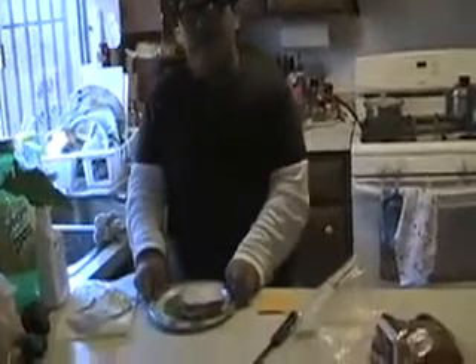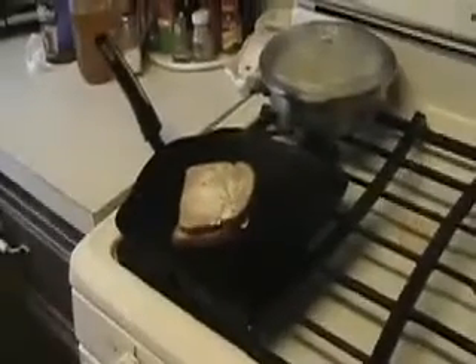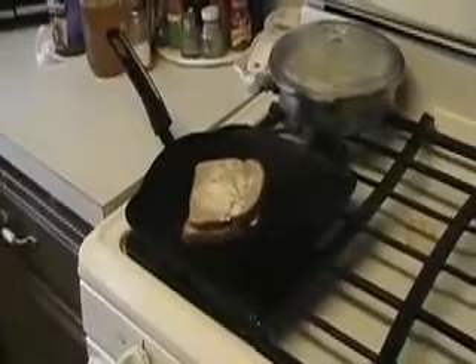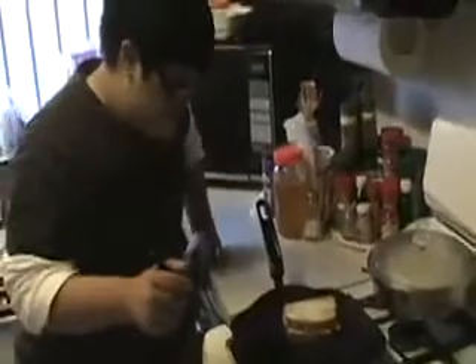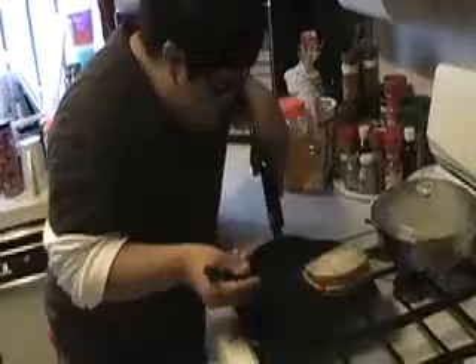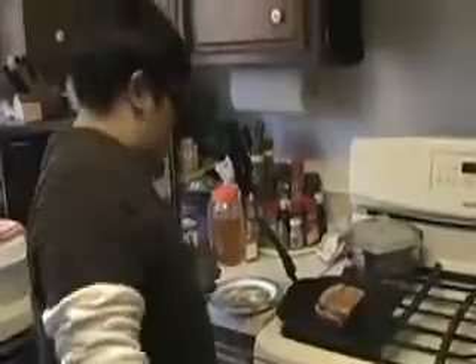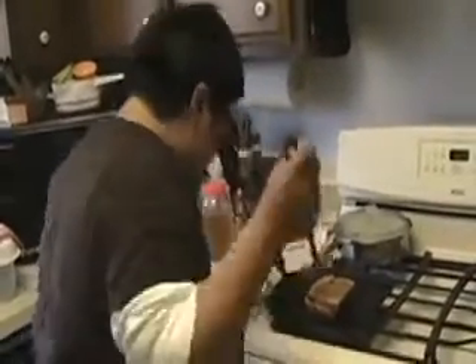Now put the sandwich on the griddle. In two minutes, flip it over. In two more minutes, we turn it off. Now turn off the griddle and put your sandwich on a plate.